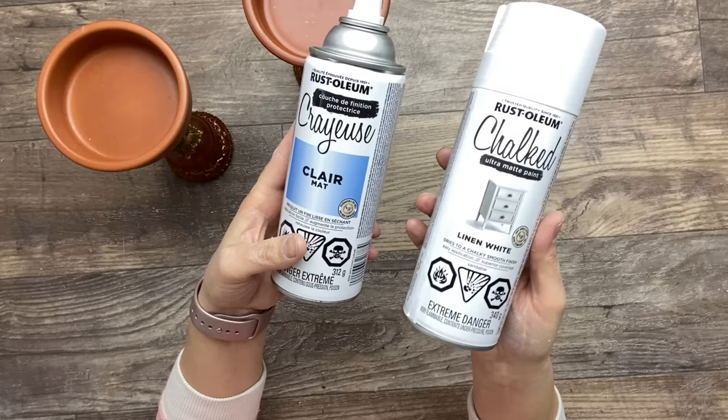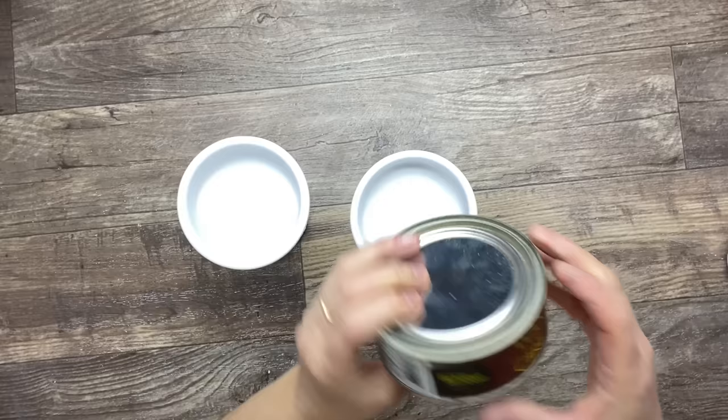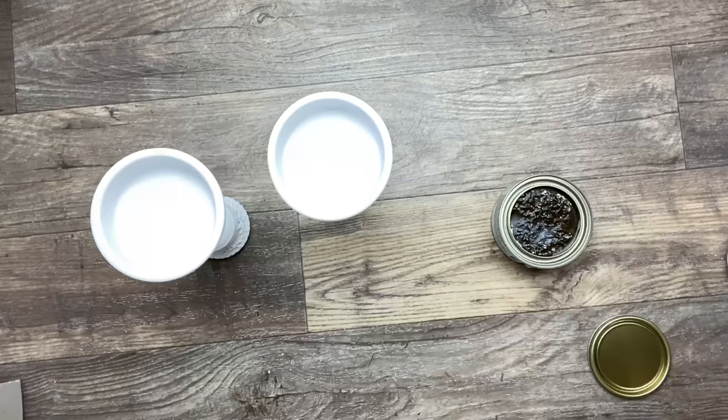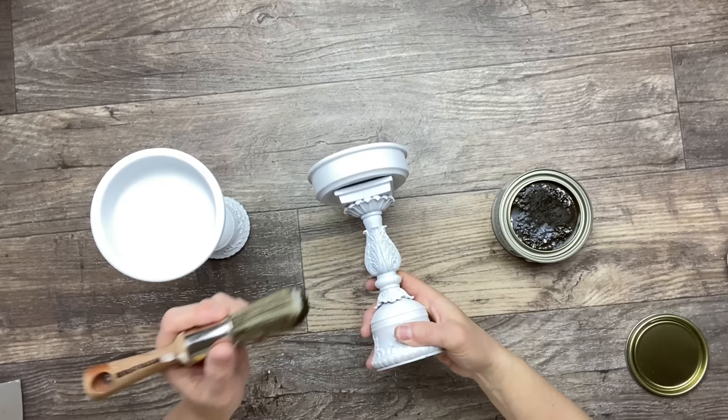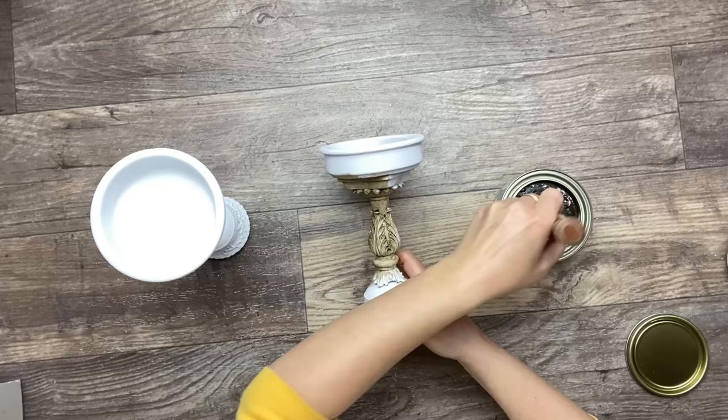Both of my candle holders are nice and dried and they turned out really nice. Now I'm using my antique wax with my wax brush and I'm going to put some of that all over the candle holder. I want to make sure to apply this wax into the creases of these details.